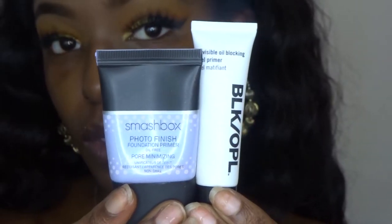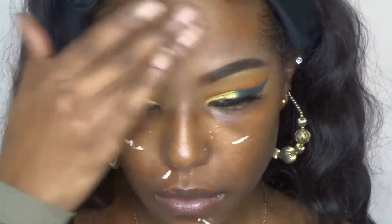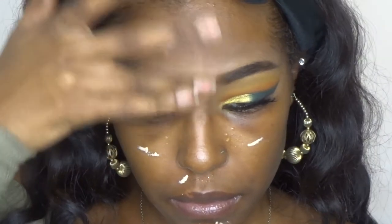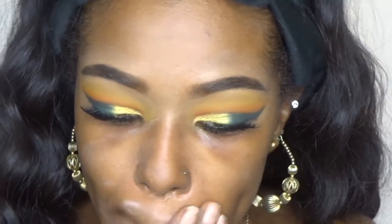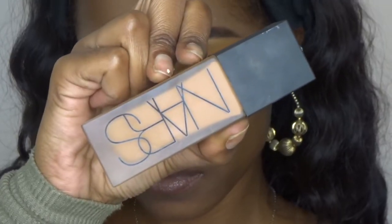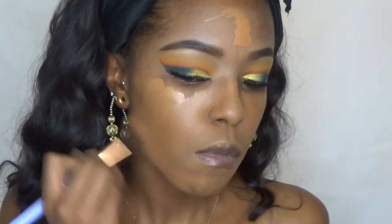Jumping into my skin, I'm going to be using my Smashbox Photo Finish and my Black Opal Oil Blocking primer. I love mixing primers — I don't know why, but I just always mix my primers. For foundation I'm going to be using the NARS All Day Luminous in Macau.